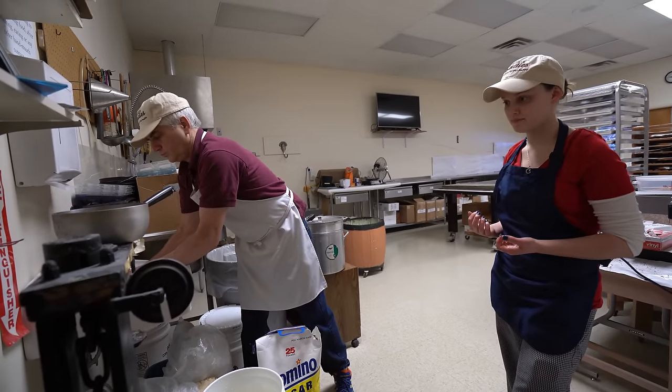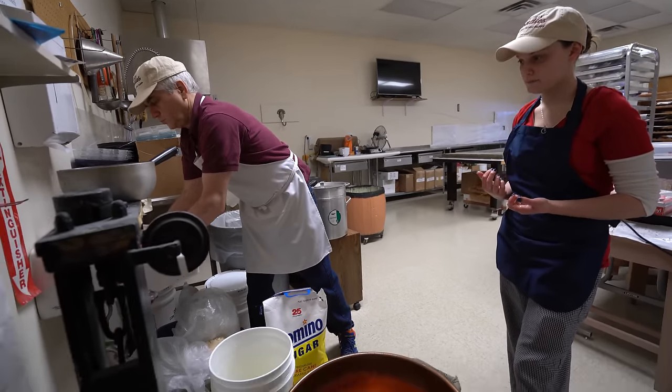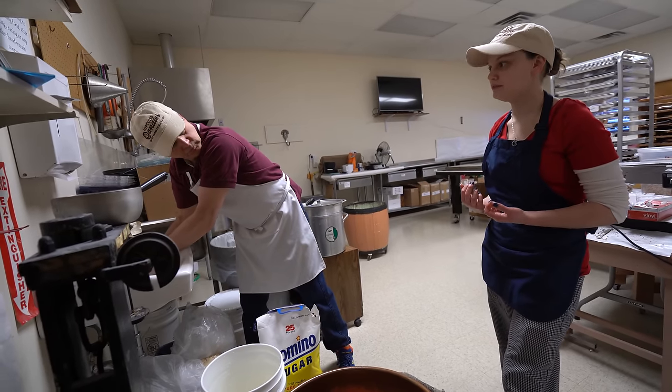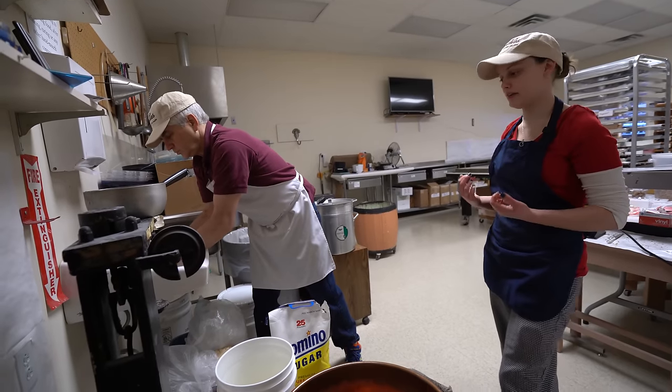That's how many pounds in there? That's 10 pounds. We do a much smaller batch — ours is three pounds. Three pounds of corn syrup? Three and three. All right.